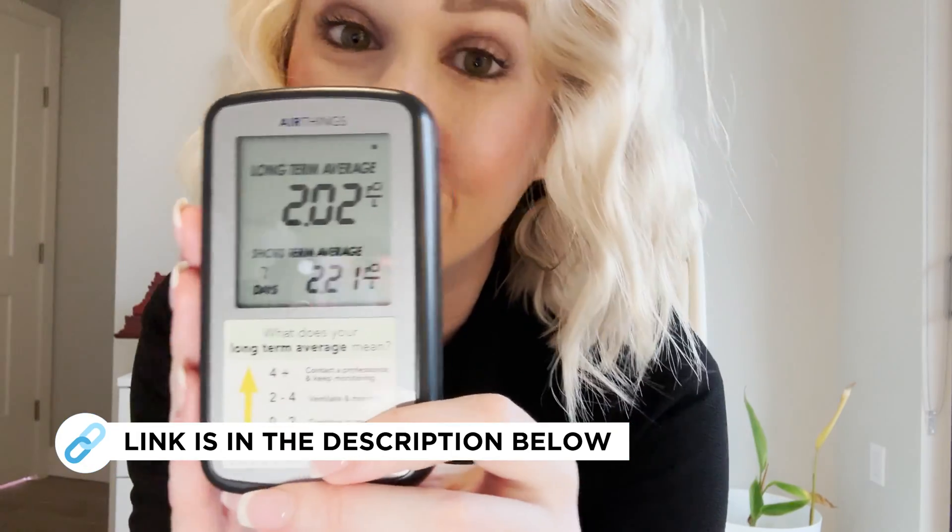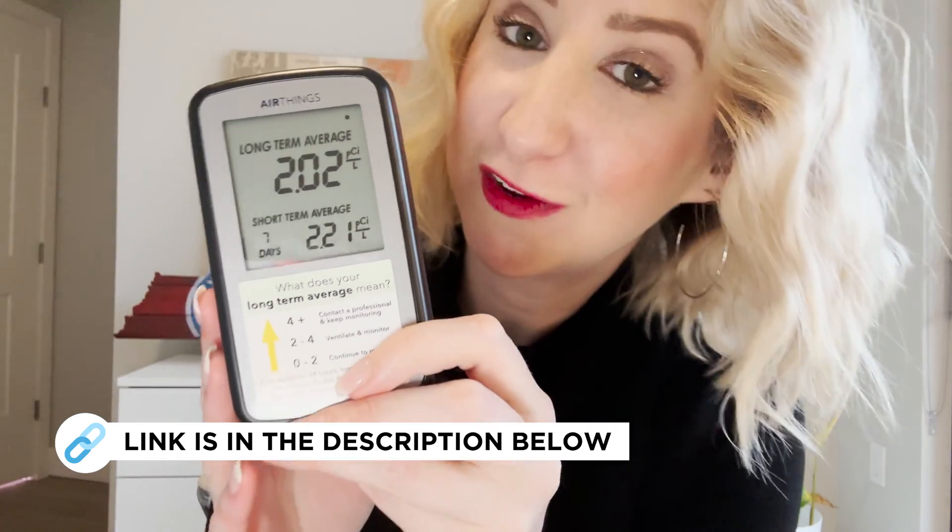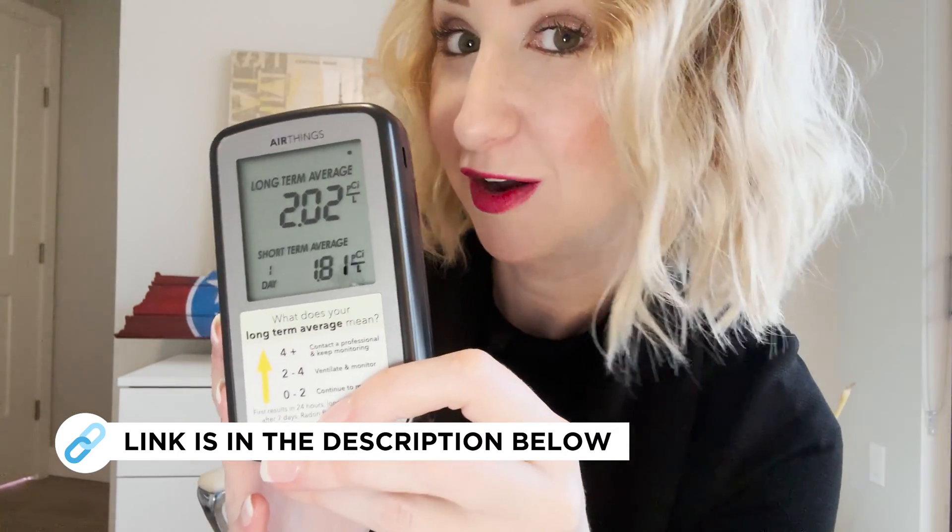Hey guys, this is a portable radon detector by AirThings. Here in a minute, I'm going to show you exactly how it works, and I'm also going to talk to you about why I personally purchased this for my home.